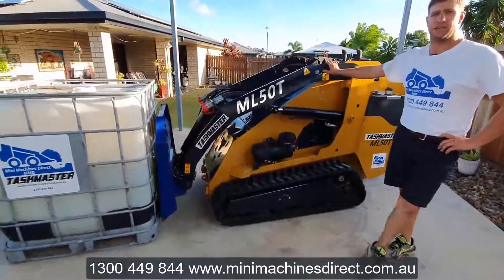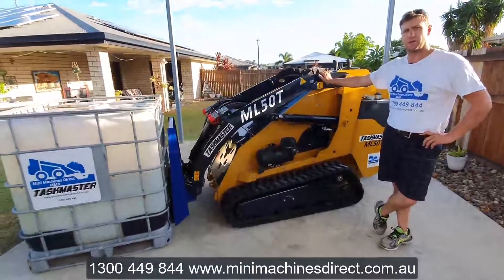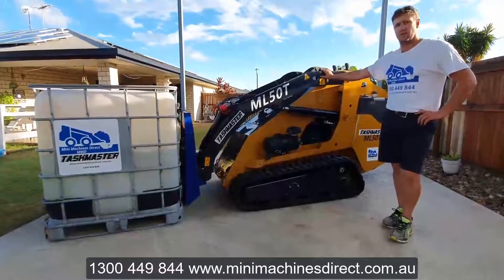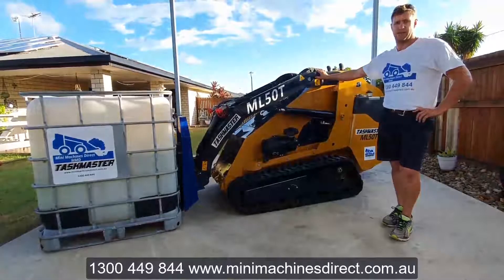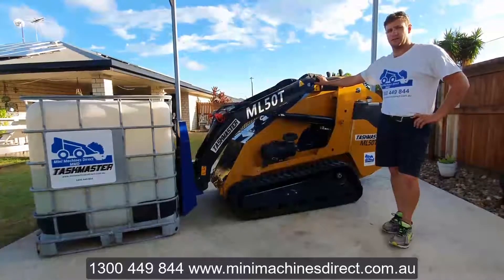So we've got the ML50T Mini Skid Steer Loader. This machine has got a four-cylinder Kubota 50 horsepower diesel engine. It's full joystick controlling. This machine's rated operating capacity is 381 kilos, as per SAE J732,